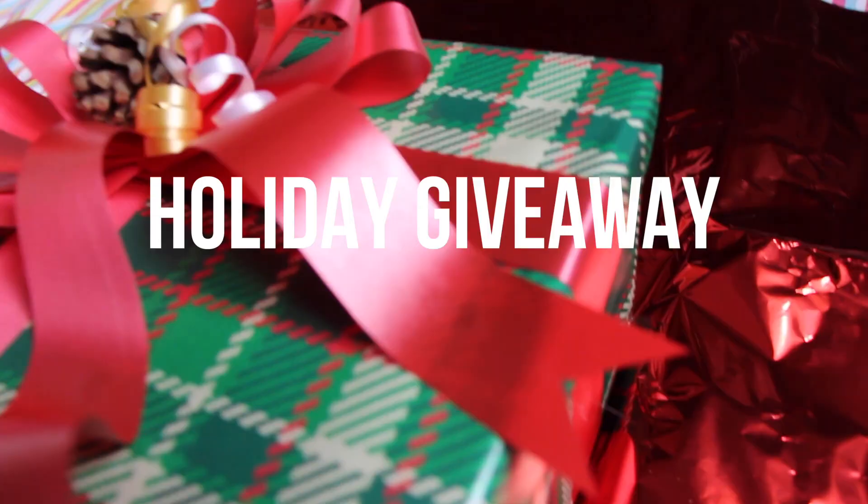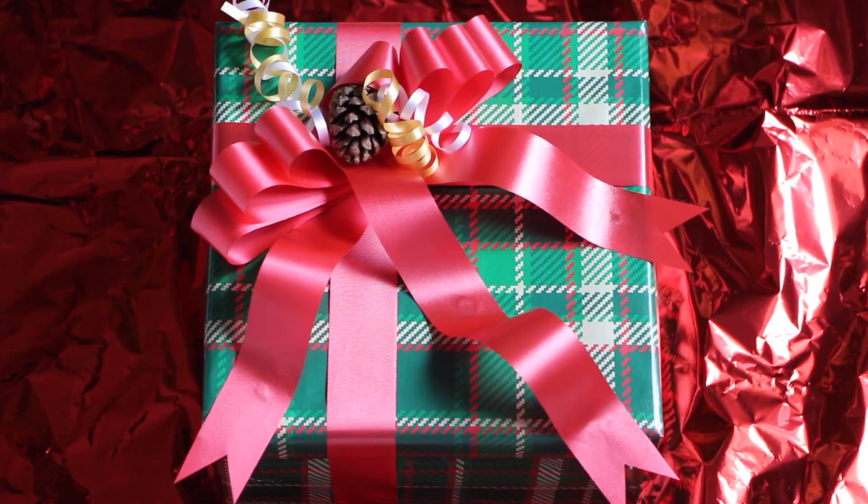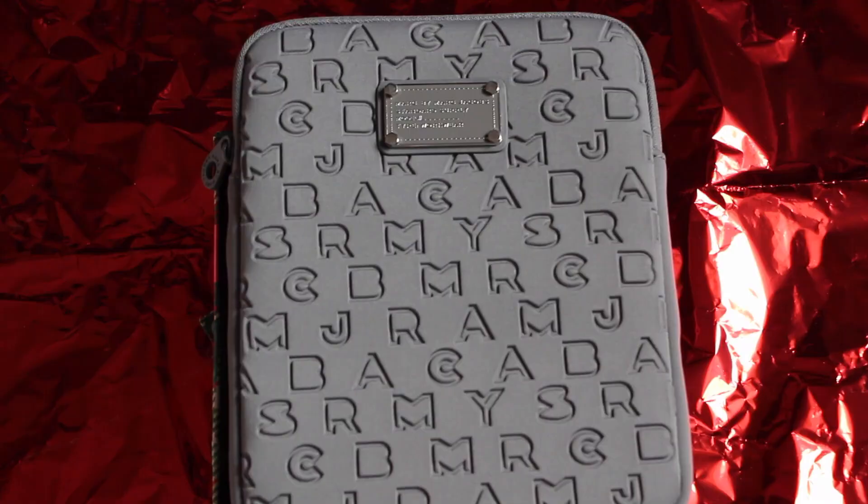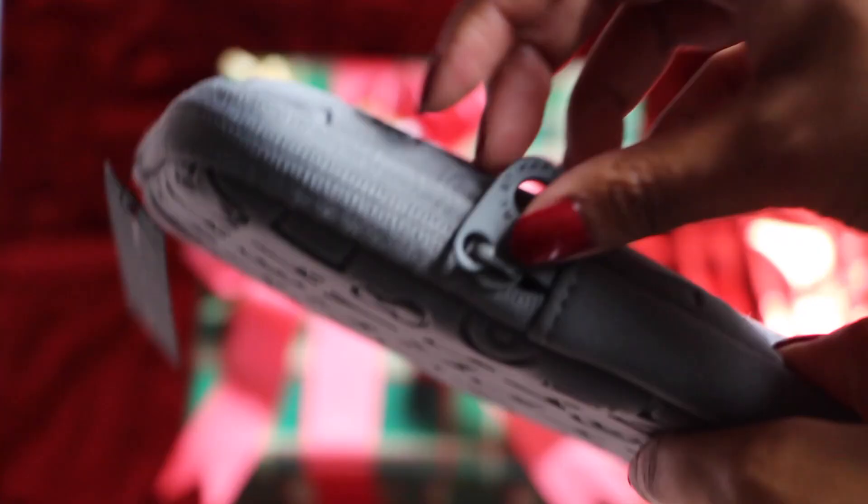Hope you guys enjoyed that video. Thank you so much for watching. Now to reveal the very last prize in the holiday giveaway — Merry Christmas everybody! A Marc by Marc Jacobs iPad case, which was clearly way too big to fit into this gift box. I realize not everyone has an iPad, but this super cute case can be used to store anything, from other tablets and electronics to even your jewelry.